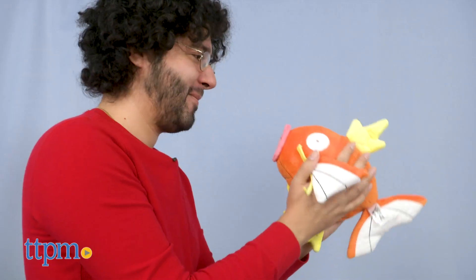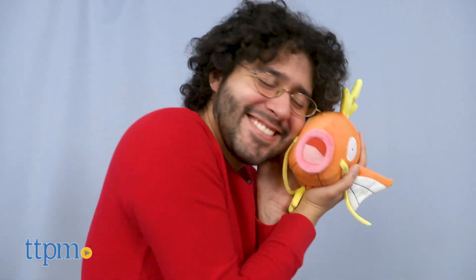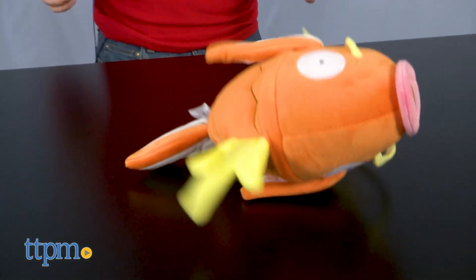Even as someone with only a very casual appreciation of Pokémon, I have my moments where I say, yeah, I need this. This motorized plush from Wicked Cool Toys falls soundly into that category.